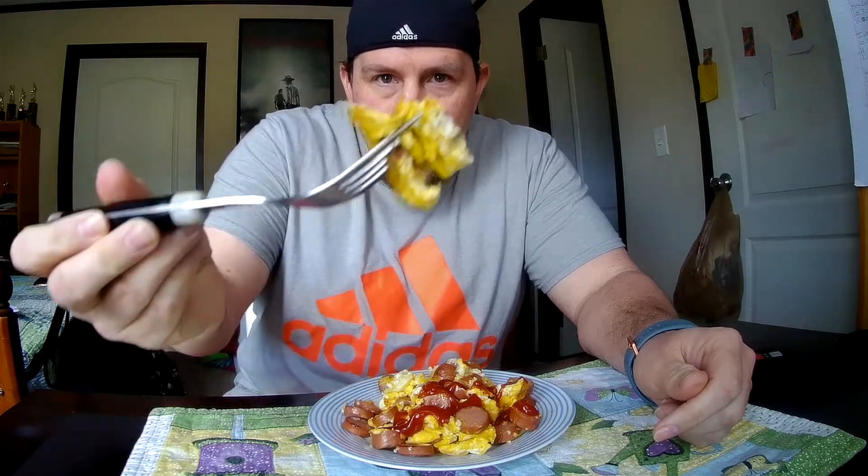Let's give a good look at this. So here it is, right here. About to dive in. First I'm going to try the hot dog and egg combination right there.